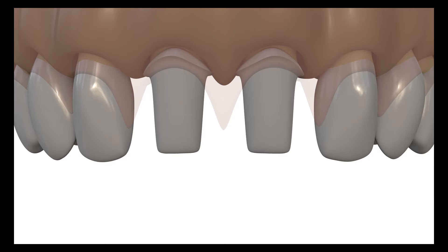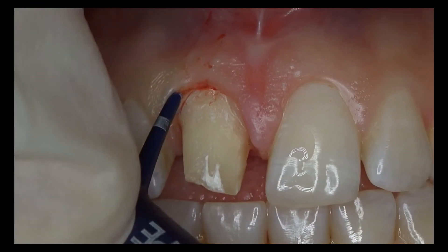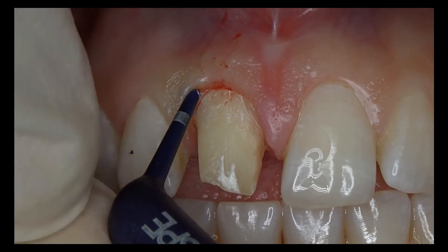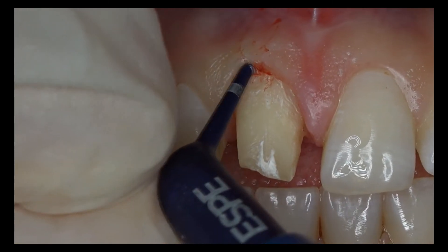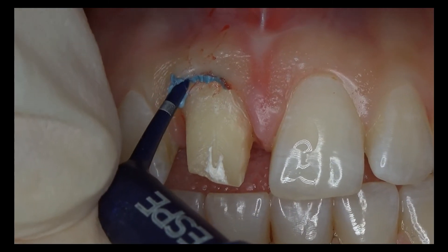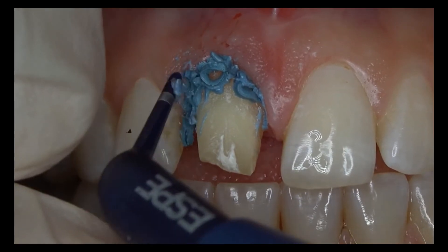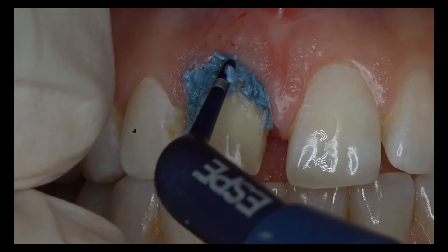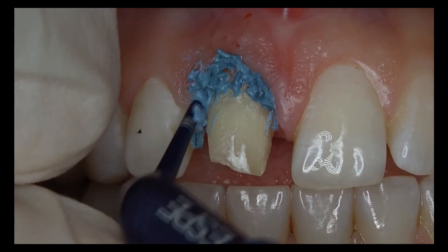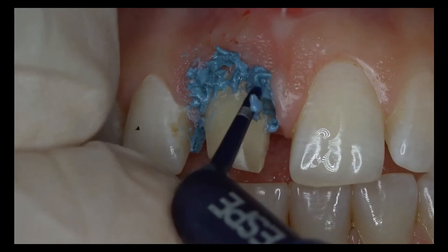First, a non-traumatic retraction is made. For this purpose, an aluminium chloride containing astringent paste is injected into the sulcus and left for 3 minutes. It is also placed over the gingival to obtain additional gingival retraction. These pastes do not injure the junctional epithelium and thus do not cause irreversible gingival recession in the long term, making them more advantageous than cords.